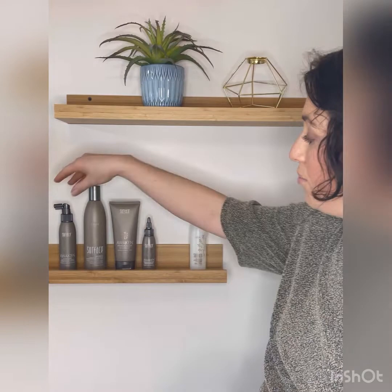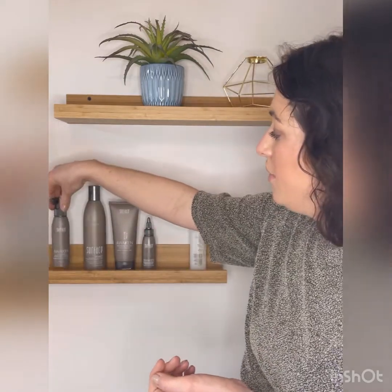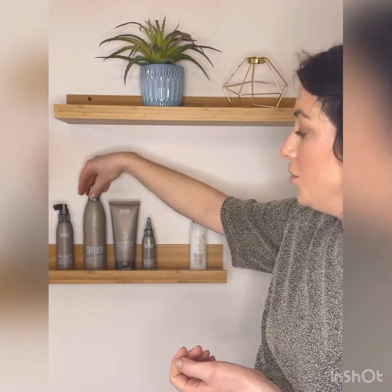You're going to start off with the scalp elixir — this is a pre-shampoo step. Take it and mist it throughout your hair; the nozzle gets really close to the scalp. Then massage it in for about one minute. You really want the product to stay on the scalp and work its magic. Once you've given it a good minute, then hop in the shower.